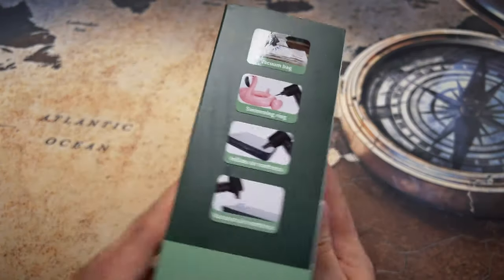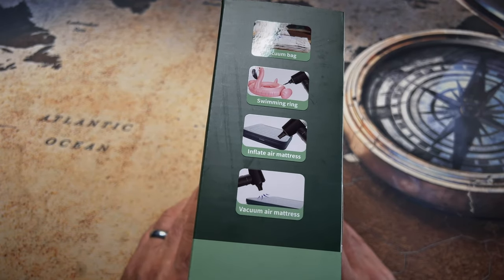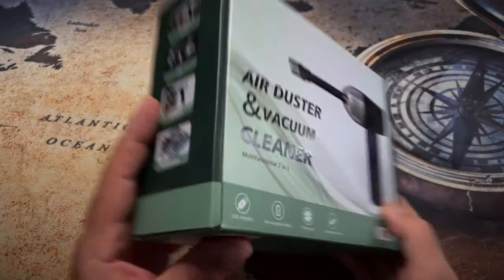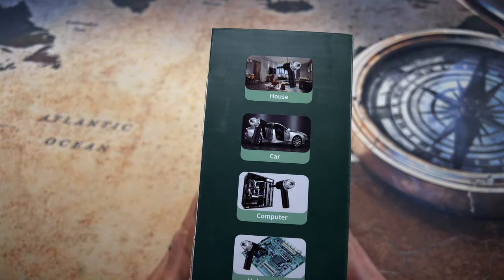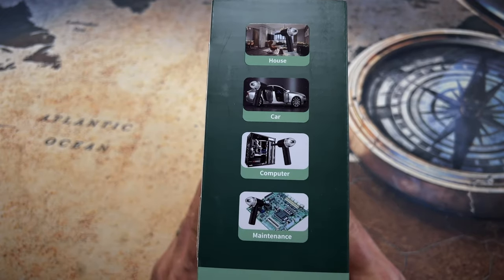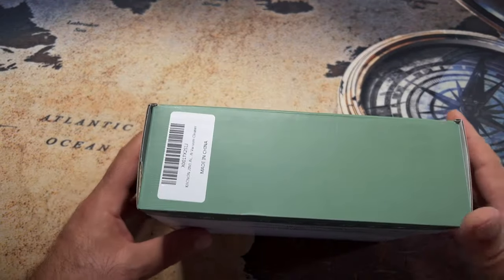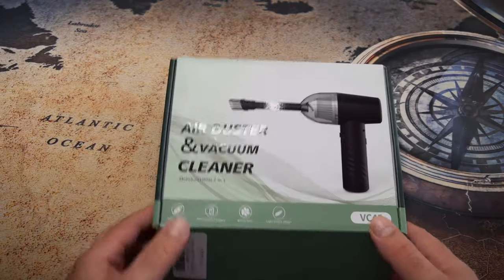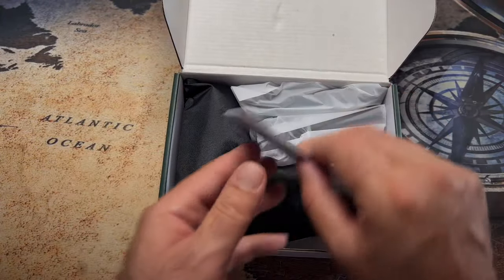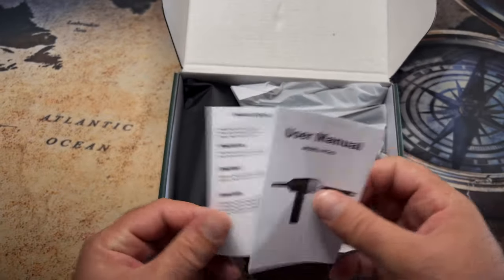Anything else interesting in the box? So you can use it in vacuum bags, swimming rings, inflate air mattresses, vacuum air mattresses. You can also use it as a house, as a car, as a computer or as maintenance — or maybe just to clean those things. It's made in China, which is not a big surprise. Inside there's a user manual for the same model, VC43 — fairly new, user manual V11.